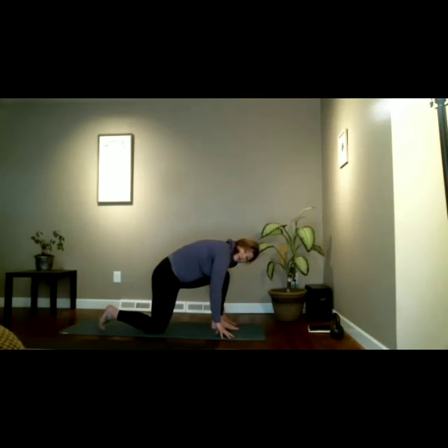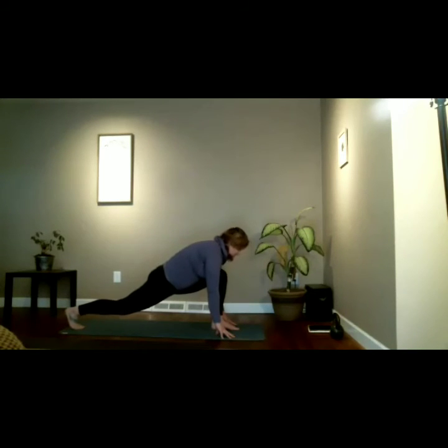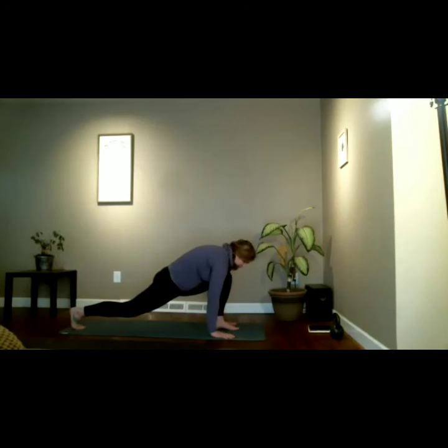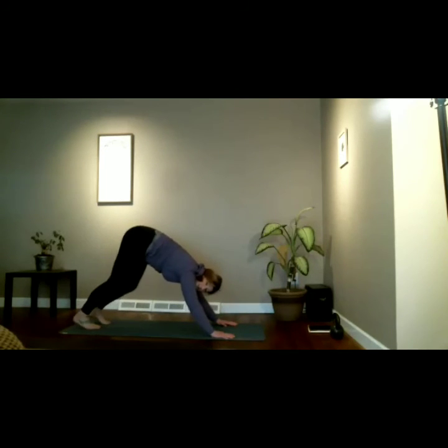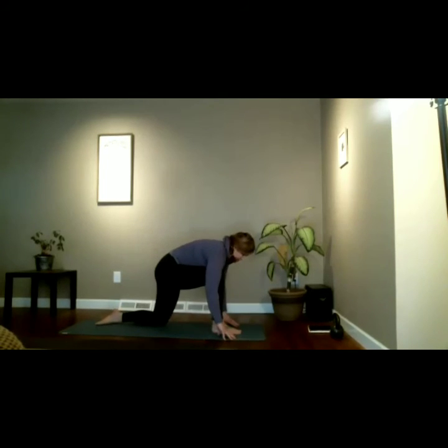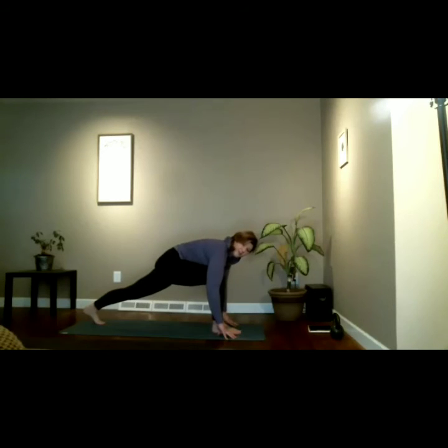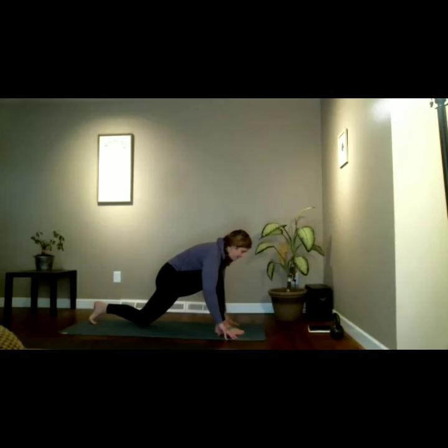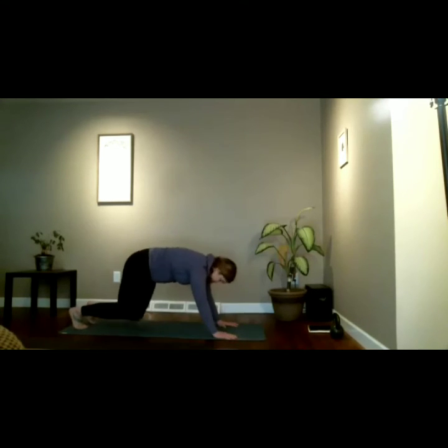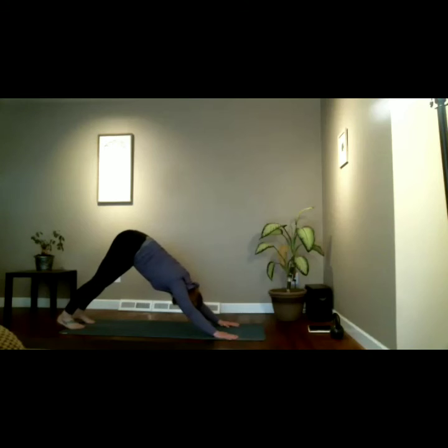Tuck your back toes if you'd like, or keep the right knee down — listen to your body. Sink the hips forward and down in a low lunge. Press the hands into the floor, slide the hips back, slide the heel back into downward facing dog. Press the heels one at a time into the floor, head hangs between the arms, and we're breathing. Left knee comes down, right foot steps through between the hands for a modified lunge. Tuck the left toes and lift the left knee if a full runner's lunge feels right in your practice. Long spine, press through the heel or keep the knee down. Step the right foot back into downward dog — moving through a quick half sun salutation.